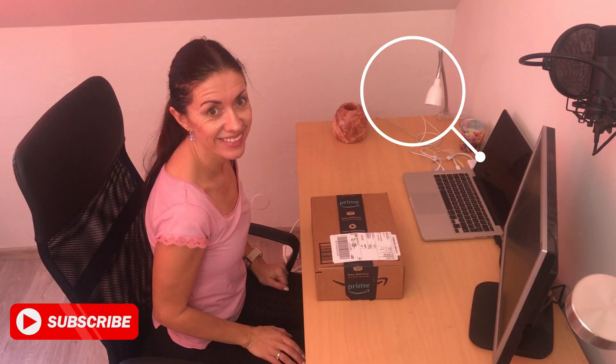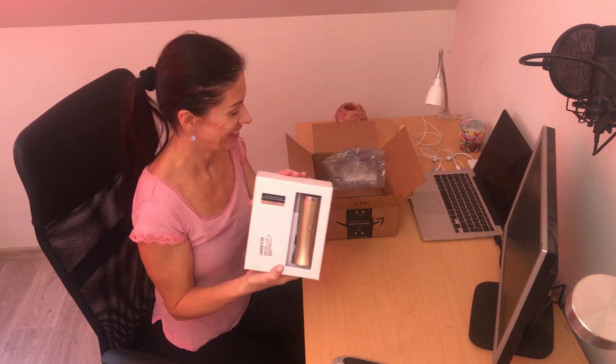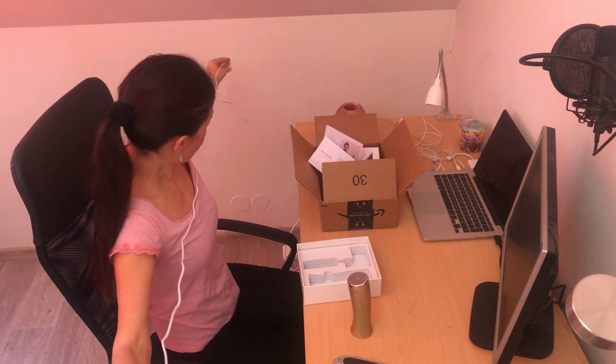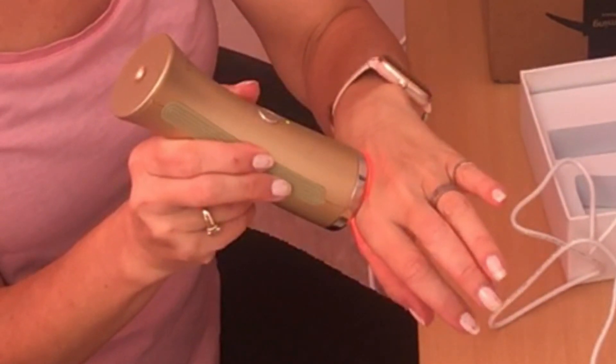I bought the Avorla red light therapy device and received it one week ago. After delivery, I found that the charger doesn't fit into our plugs because it's made in the US and we live in Europe, so we had to buy an adapter. I've been using it for one week so far and haven't seen any results, but it's too early. I'll definitely keep you updated about the results after a few months.